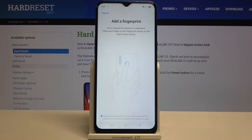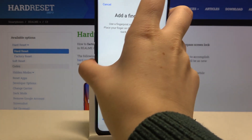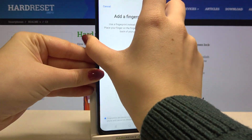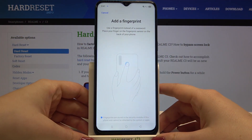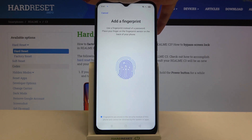Right now we have to add our fingerprint — this is the very first step. We have to put our finger on the sensor, which is located on the back of the device. We need to do it multiple times in order to add the fingerprint fully, so just tap on the sensor repeatedly.